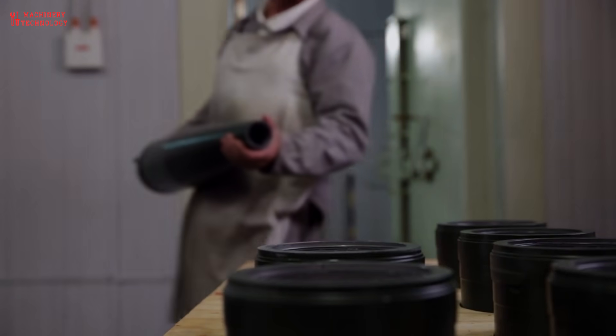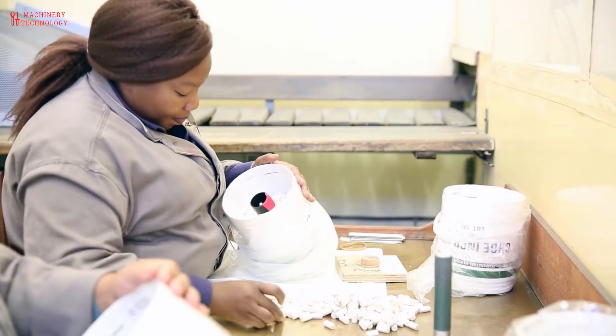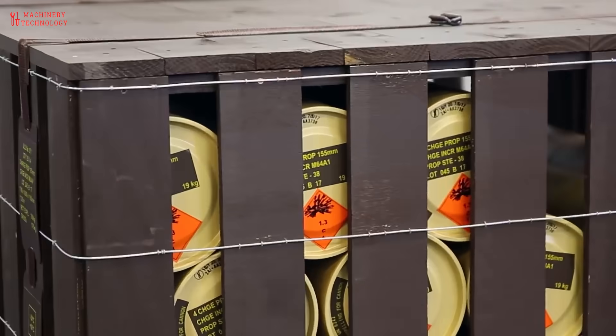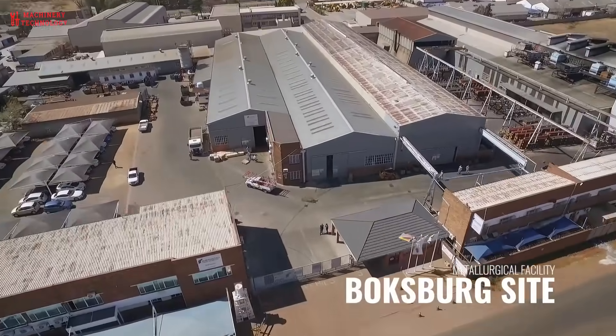The 155mm projectile is composed of four parts: the detonating fuse, the projectile itself, the propellant, and the primer.